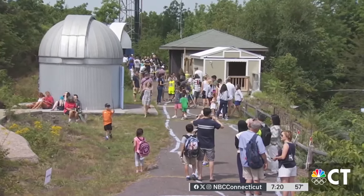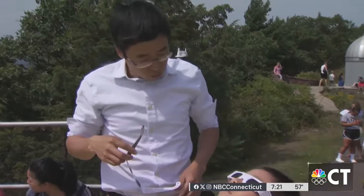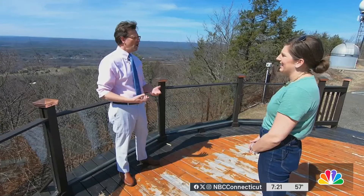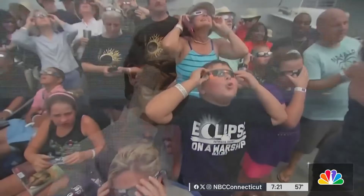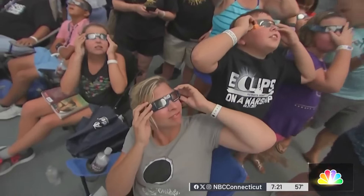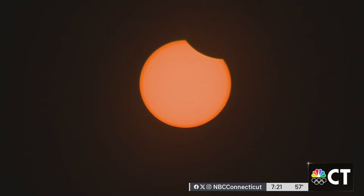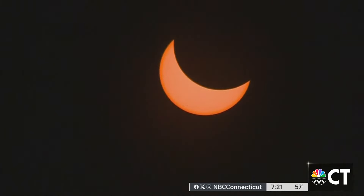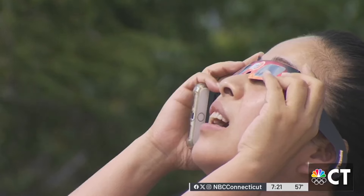UConn and the Talcott Mountain Science Center and Academy are two of the many facilities around the state hosting a solar eclipse event. They look back and say, I remember when I was six and I got to see a solar eclipse — these are things that punctuate our lives, and that's really important. We have information about these celebrations on the NBC Connecticut website and app, and we have detailed eye safety information too. From the Talcott Mountain Science Center and Academy, I'm Caitlin Burchill, NBC Connecticut responds.